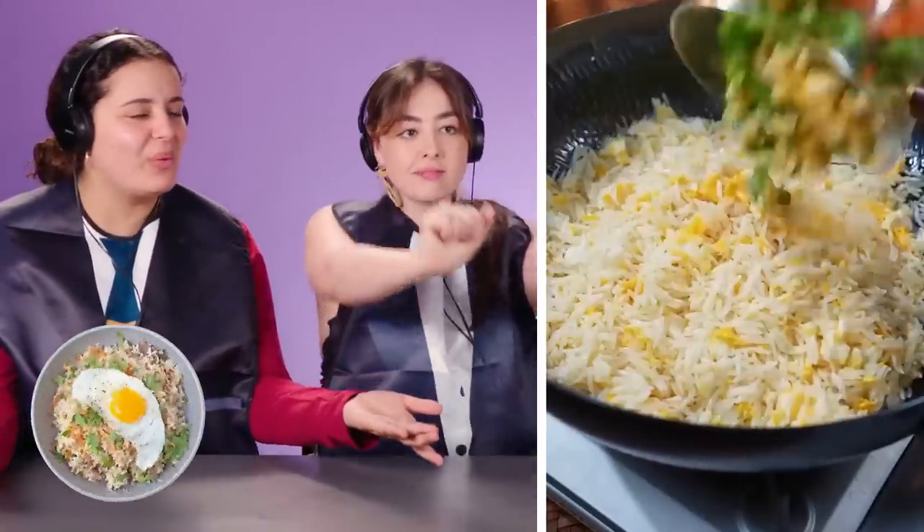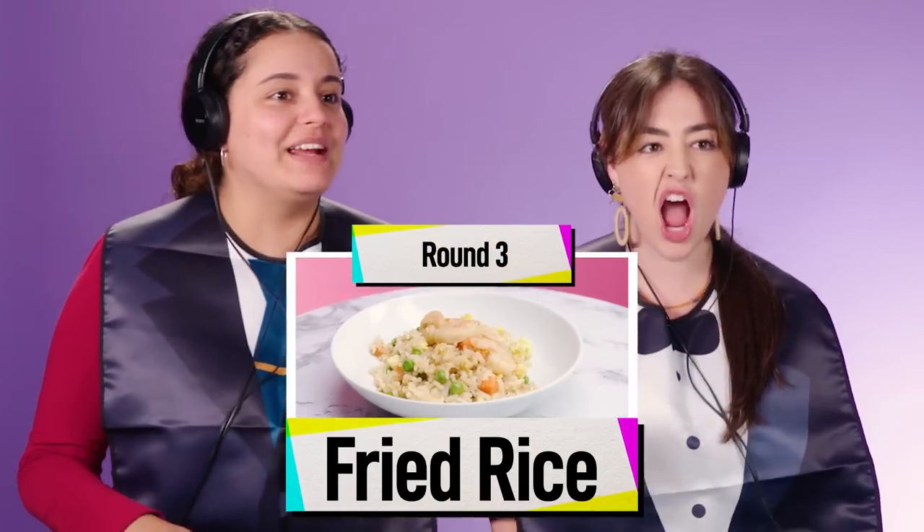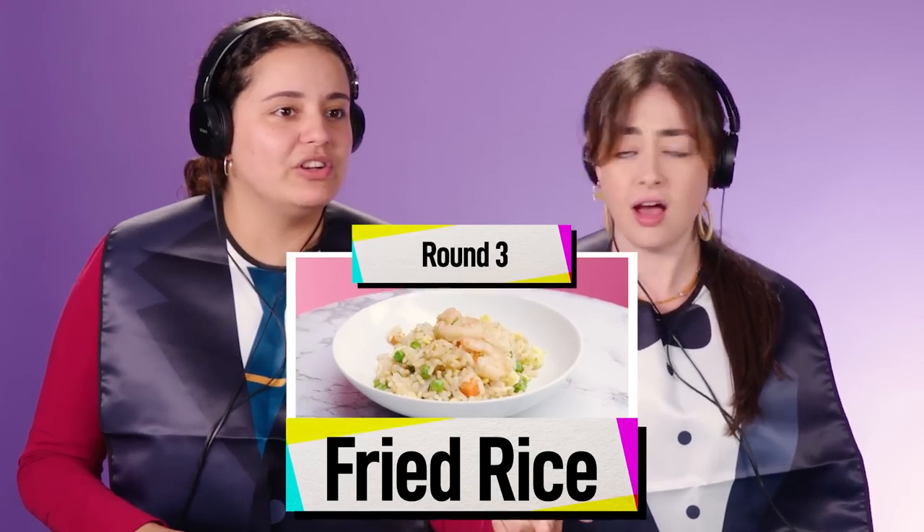Eggs already. Fried rice! Yes! This is easy. This is easier than any other one we've done. This is going to get messy. With shrimp and onions? That's good. This is going to be a pain, but I'm excited because it's good food. Shrimp fried rice! Green onion, shrimp, regular onion, soy sauce. It looks straightforward. I just feel like I'm going to end up licking the bowl a lot. Are you ready? Dig it.